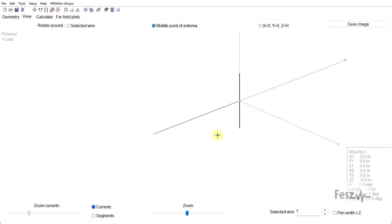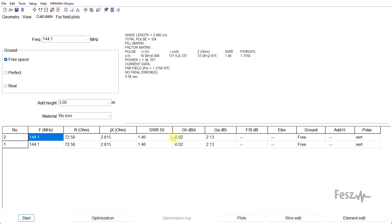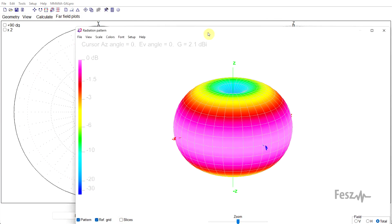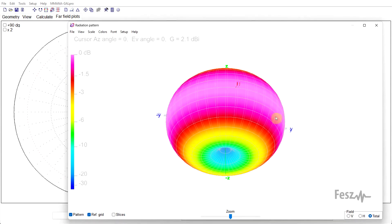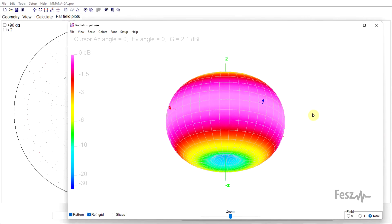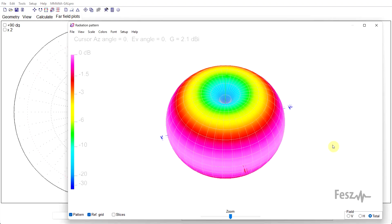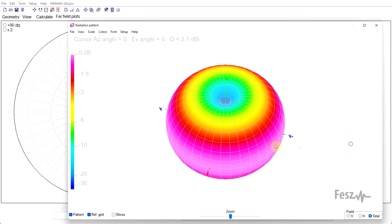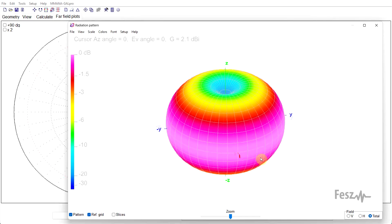Now, if we include a structure perpendicular to the antenna, placed right in the center — so our feed line — and we recheck, first of all the impedance and gain have stayed exactly the same, and if we recheck the radiation pattern, nothing really changed. The radiation pattern is still a donut as before. So this is why a dipole fed by a perpendicular transmission line is such a common constructive solution. It behaves just like the standalone dipole.